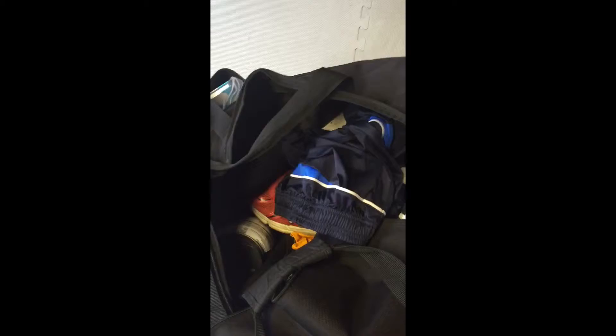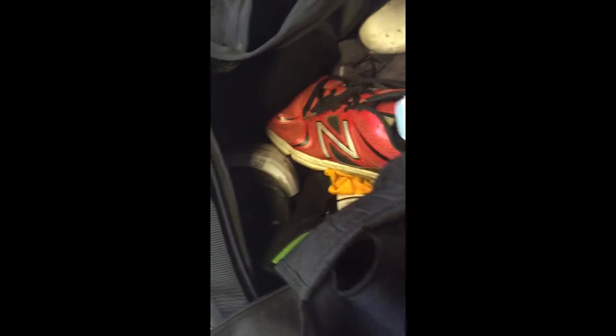I've got a towel for if it gets hot in a workout. I've got a spare pair of shorts — today I've got my jeans on, I wasn't necessarily planning on working out — but I've got my shorts there in case I need to, and I've got a couple of t-shirts.